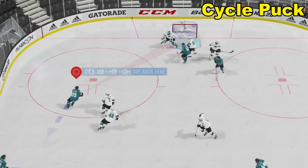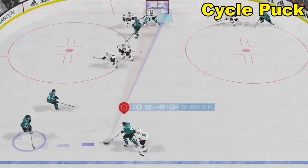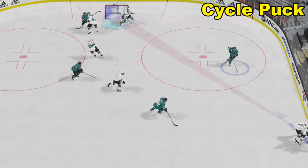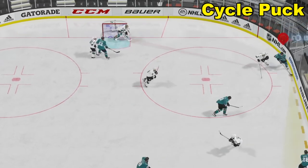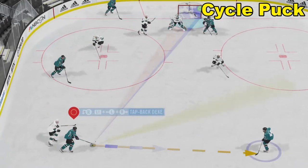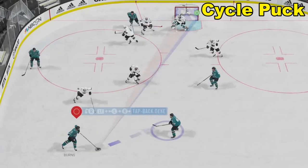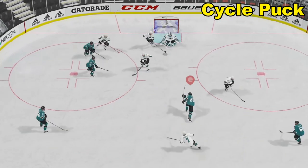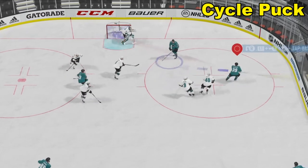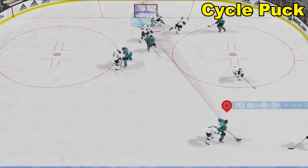One of the first things you can do to get better at puck control is go into practice mode and select the 5-on-5, but do it in the offensive zone. The idea is to try to cycle the puck. Practice cycling the puck, practice your timing, practice your rhythm, mix in a few dekes, work on passing — you want to try to combine it. You want to get good at cycling the puck, because cycling the puck is important if you're on the power play, but if you can do it when you're not on the power play, that's even better.